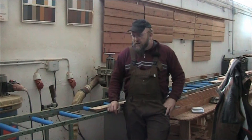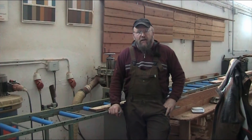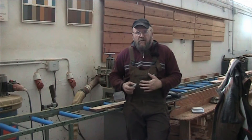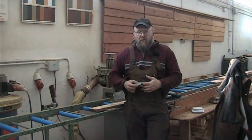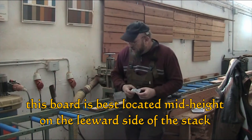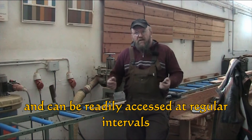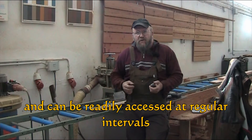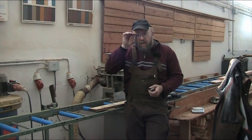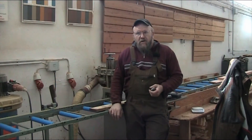Now you've got your wood stacked and all stickered up and covered up, set and ready to go. What you want to do in your stack is find a sacrificial board to be the guinea pig for the drying process. Today we're also going to talk about moisture meters, because that is an integral part of monitoring.